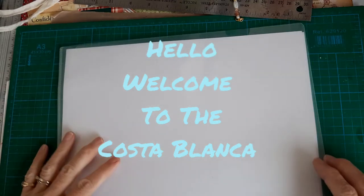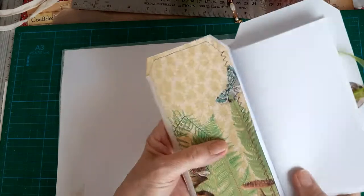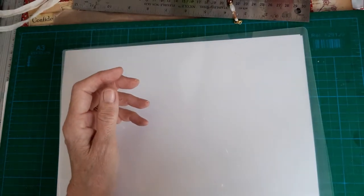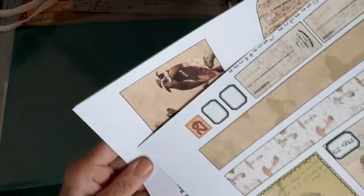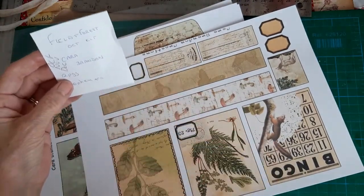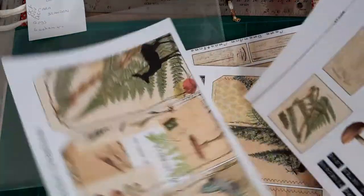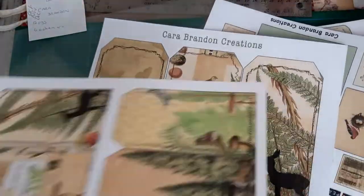Hi everyone, Wendy here. I'm doing a little project making a tri-fold booklet and I'm just going to use some papers that I've got left over from making my diary. I've used this set from Cara Brandon called Field Forest, and I used it for October, November, December because I thought the images were sort of wintry with fir trees and autumn. So these are all I've got left because I've used the papers for the diary pages.